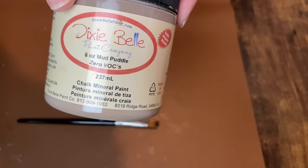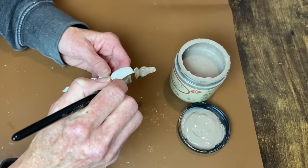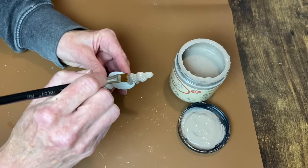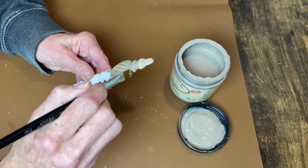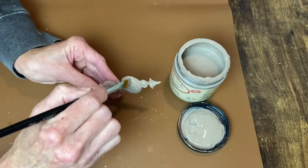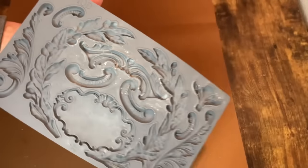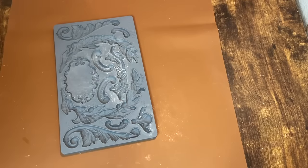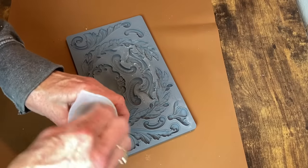For the base coat on the baubles I'm going to be using Dixie Belle's chalk paint in the color Mud Puddle. This will make a good base — I only need to apply one coat, and since the other paints I'll be using are acrylic, it'll be a lot easier to cover this color up than to try and cover up white. I would need several coats of acrylic paint to do that.